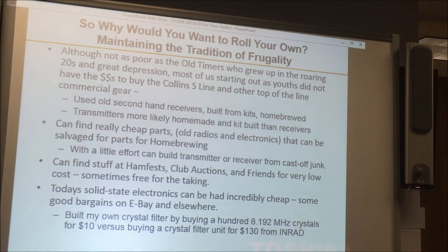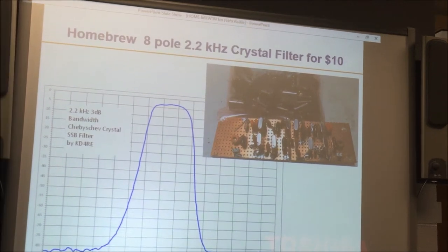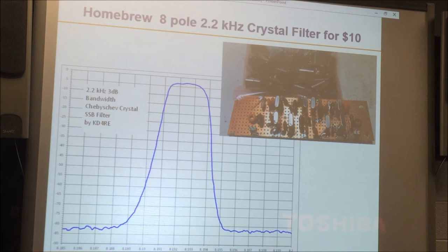With modern solid-state, stuff is cheap. There's a lot on eBay. Personal experience: I'm building a single sideband radio and need a crystal filter. I could buy one for $130 from INRAD, or I can buy a bag of 100 crystals for $10 off eBay — and I did the latter. Here's my homebrew 8-pole, 2.2 kHz wide crystal filter built with less than $10 worth of crystals. It's just as good a response as the commercial one, with about 3 dB of insertion loss and pretty good skirt selectivity.